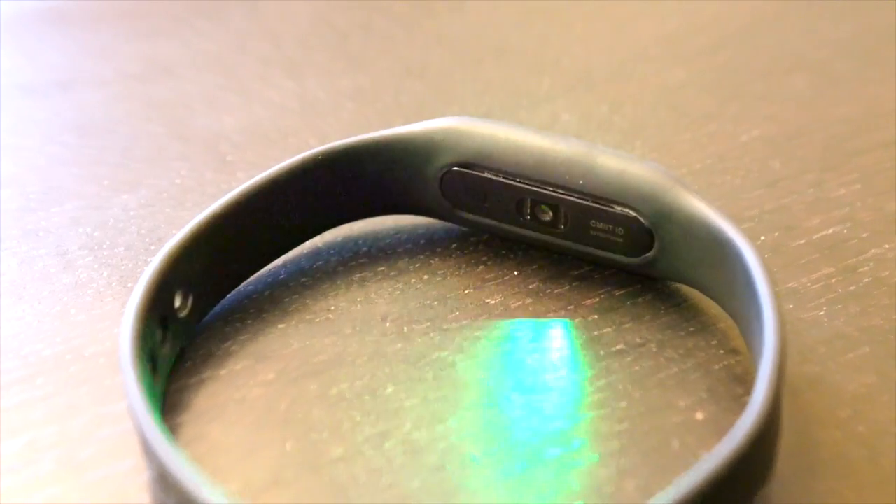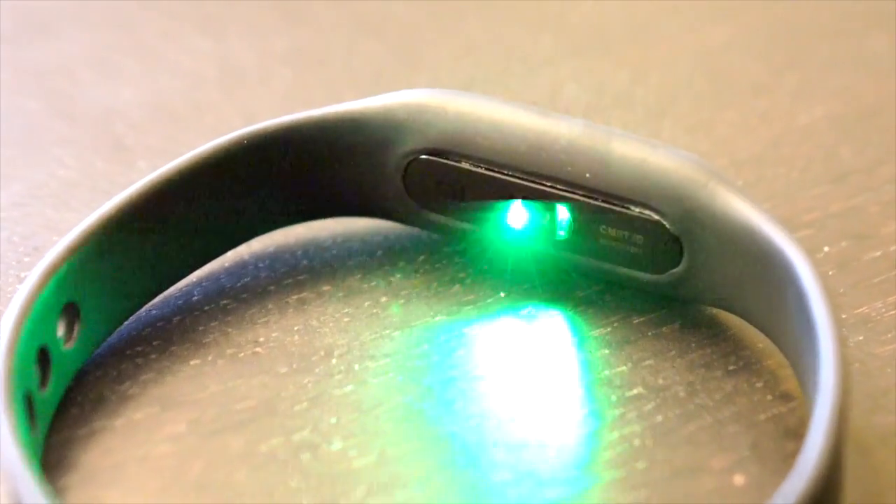The intro was slightly misleading — they're not exactly the same. The new Mi Band has an optical heart rate sensor built in, which makes it quite possibly the cheapest fitness tracker with an optical heart rate sensor in the world.